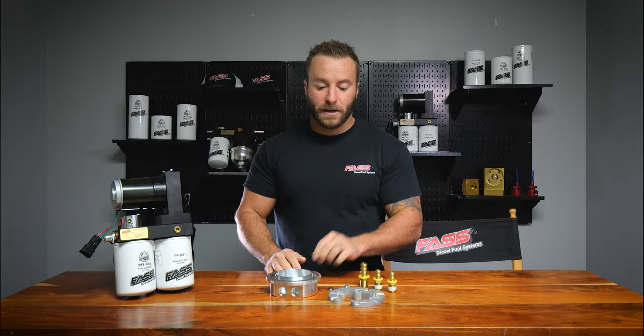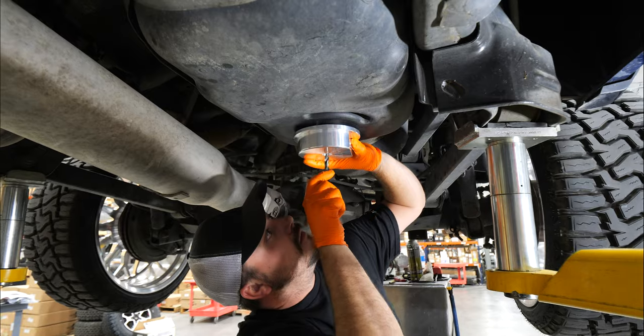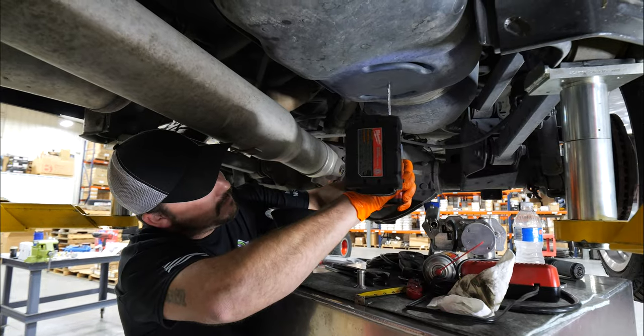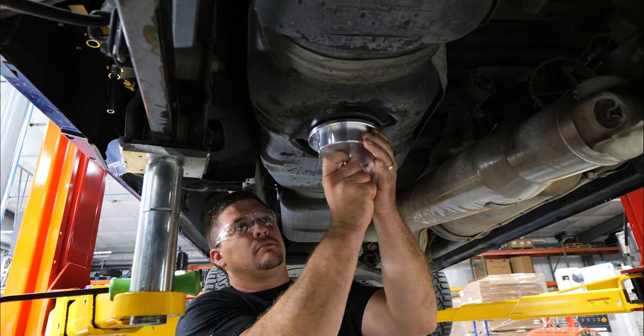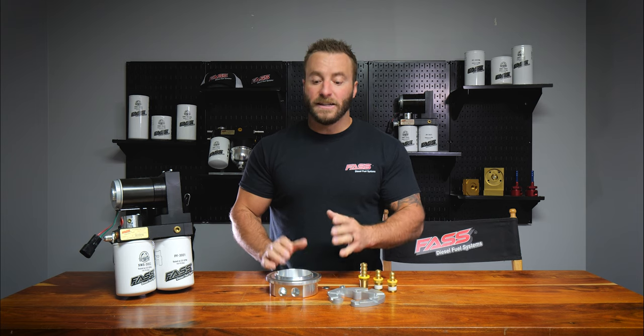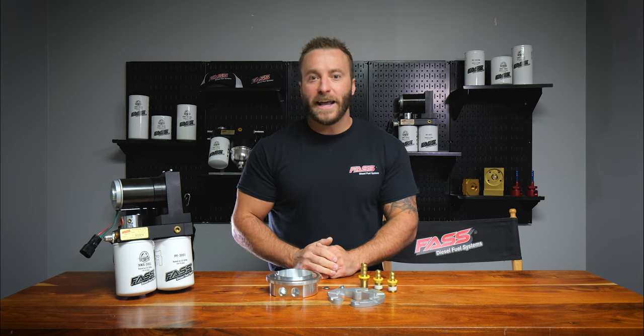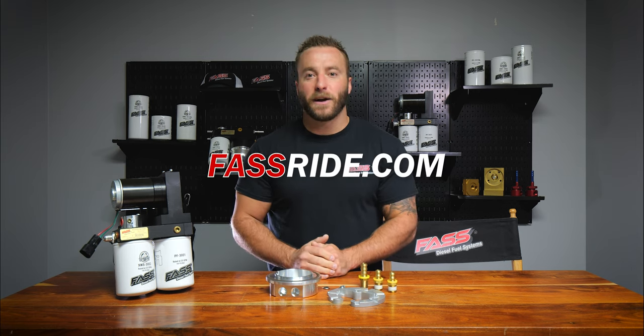Another great feature on the sump is its single bolt design. All you're going to do is mark the mounting location and drill the hole with one hole saw, and that's it — bolt your sump up. To locate a dealer near you, for more information, or to order yours today, check them out at FastRide.com.